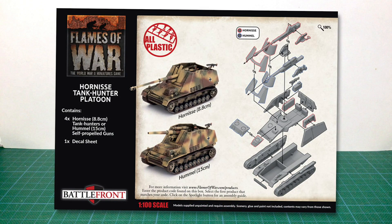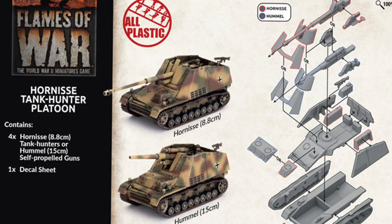If we look at the back of the box, there are images of a completed Hornisse and Hummel, as well as an exploded assembly diagram. The options for the Hornisse parts are outlined in red, and the Hummel parts in blue. The box says it contains four vehicles, as well as a decal sheet. Not mentioned, but included, are some gun crew figures.